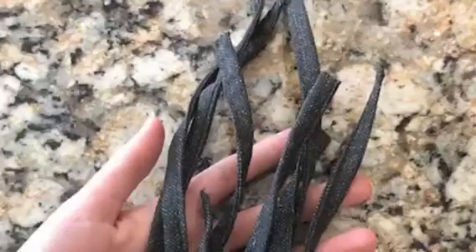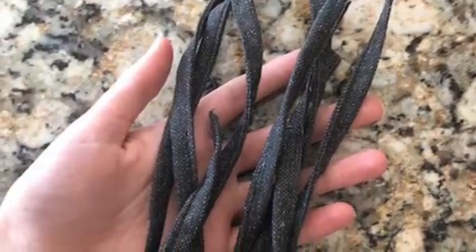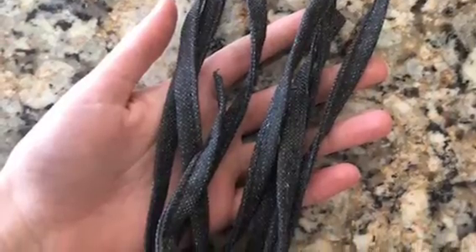Welcome to episode 4 of You Asked For It. In today's video, we are going to be making a bracelet. This idea came in from a viewer — she had these strings lying around and wanted something to do with them. So today I'm going to show you what to do with them.